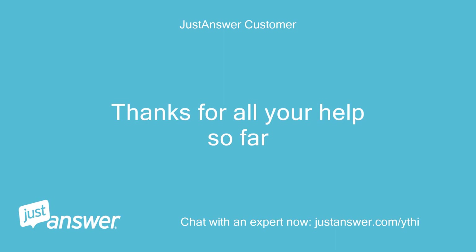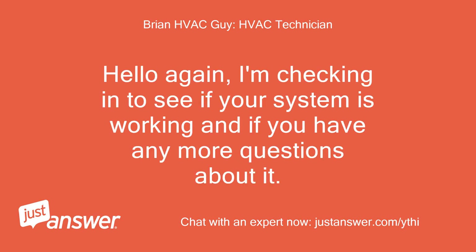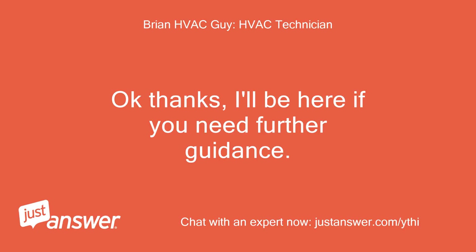Thanks for all your help so far. You're very welcome. Hello again — I'm checking in to see if your system is working and if you have any more questions about it. Thanks, Brian. I have not been able to check. Okay, thanks — I'll be here if you need further guidance.